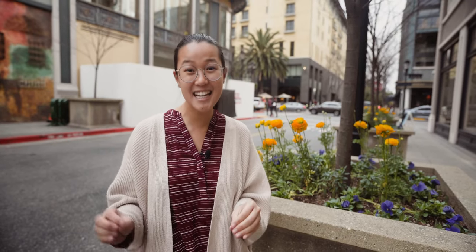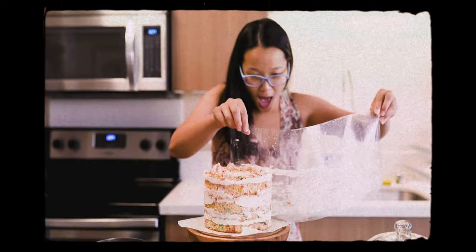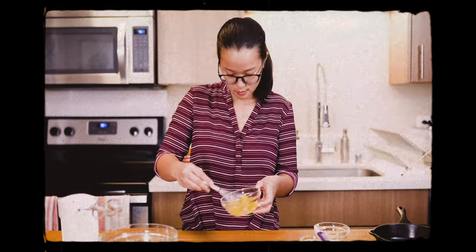Hi, welcome back to Chow with Jow. I'm at Maggiano's and today we're going to be tasting and recreating their famous Rigatoni D. On this series I'll be tasting delicious foods and trying to recreate them at home. Join me as I learn new things and find out what it takes to make amazing food.